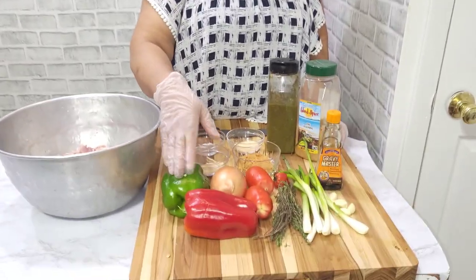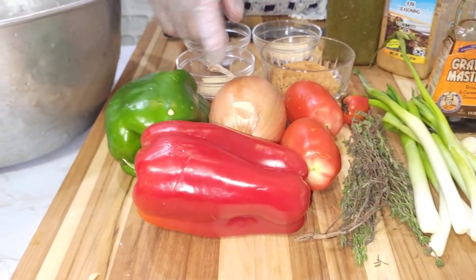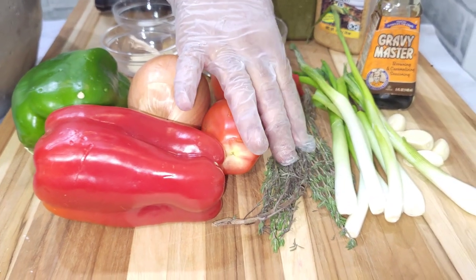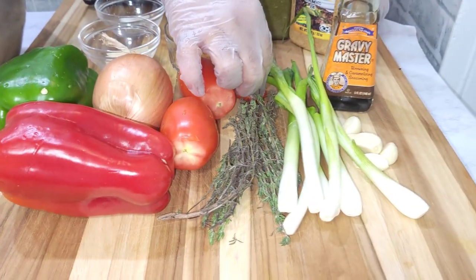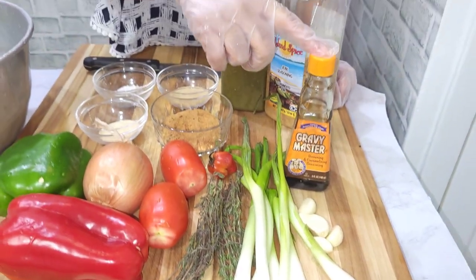Here are the ingredients we need. We need our bell peppers — I have red and green here, and I'm going to use half of each. Onion, tomato, thyme, scotch bonnet pepper, scallion, garlic, and gravy master.